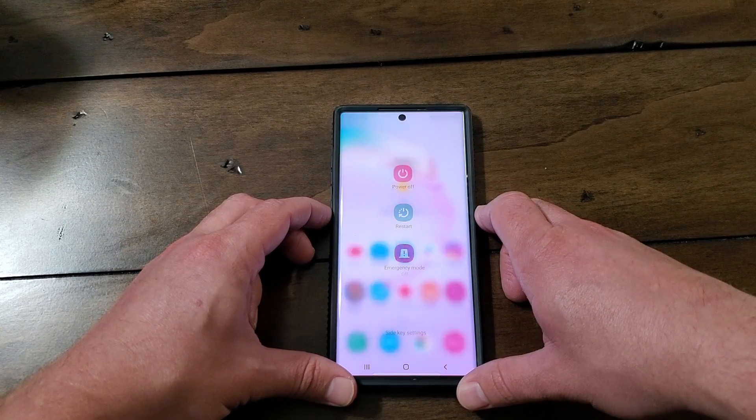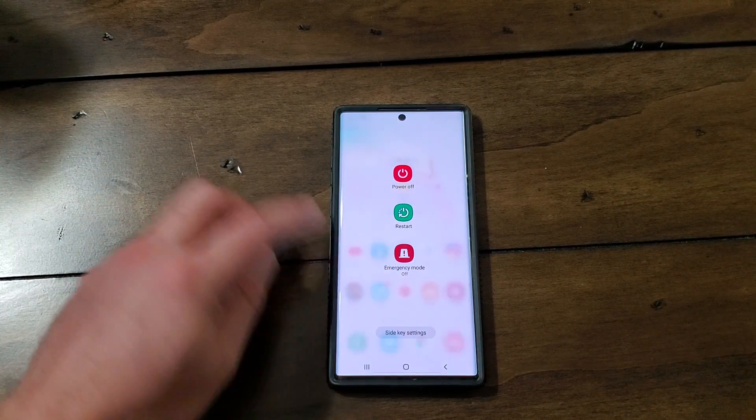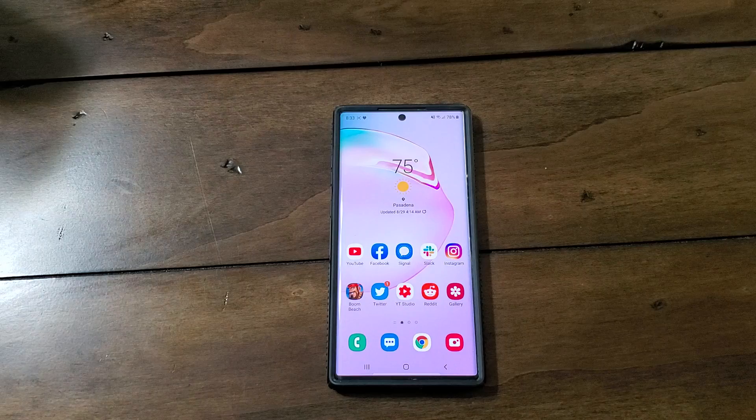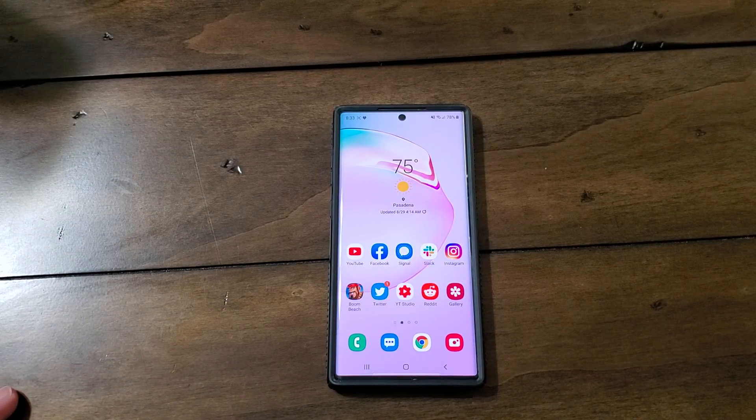And then if you press and hold, we now get the power settings. So there you go. I wanted to go ahead and show that off so you could see what it's all about, and so you could free your button from the Bixby experience — if that's what you choose to do — and set it up where you have either an app that you want, a favorite app, or you can set up the power settings, which is something that I'm really happy about.